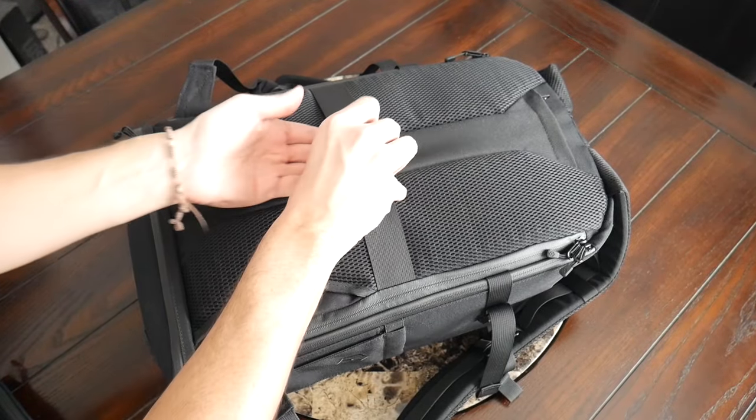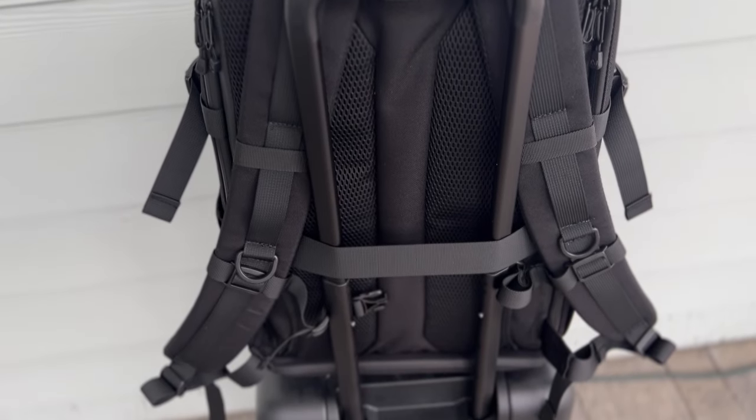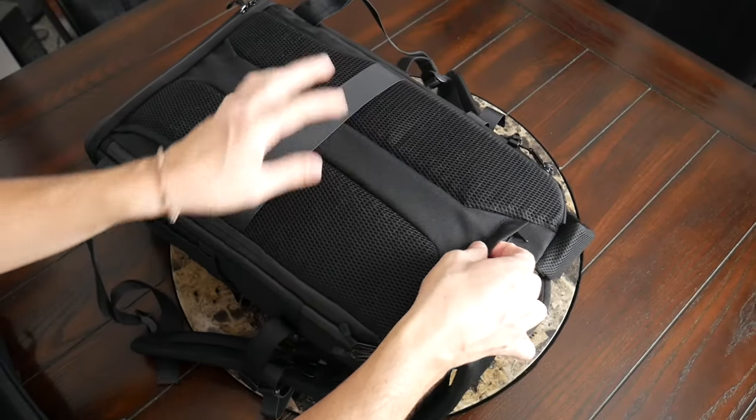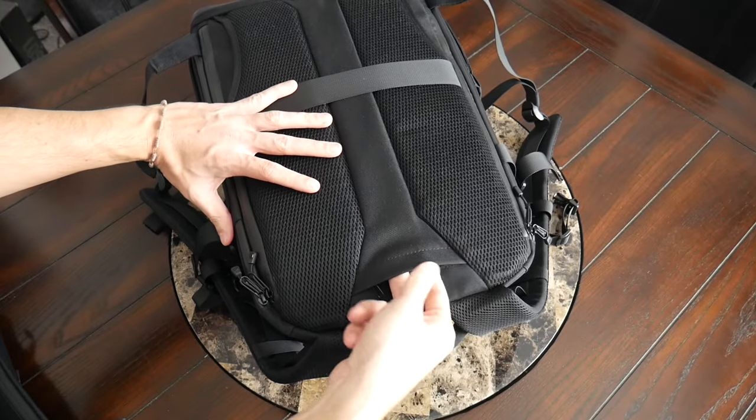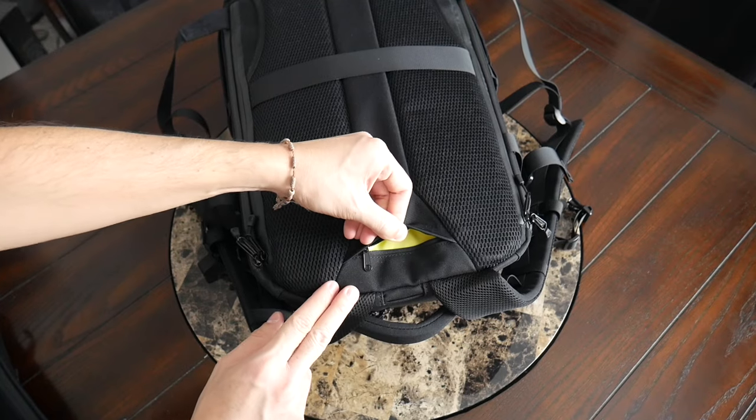On the back you also have a nice luggage pass-through that's going to allow you to rest this on a suitcase while traveling to save some weight on your back. And at the top there's an additional small zipper compartment that would be a perfect spot to store some backup cash or an AirTag.